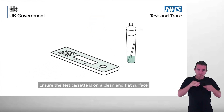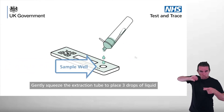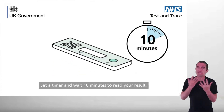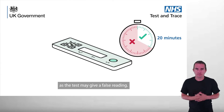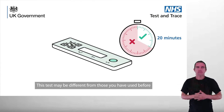Ensure the test cassette is on a clean and flat surface. Gently squeeze the extraction tube to place three drops of fluid onto the sample well on the test cassette. Set a timer and wait 10 minutes to read your result. Do not leave the test to develop for longer than 20 minutes as the test may give a false reading. This test may be different from those you have used before.